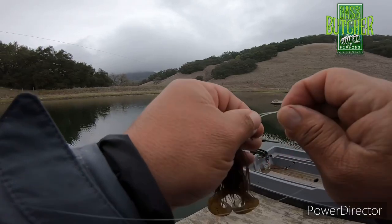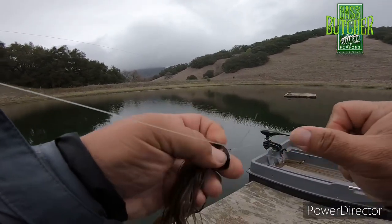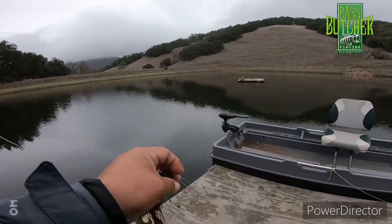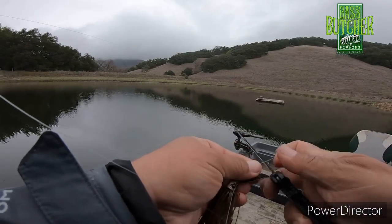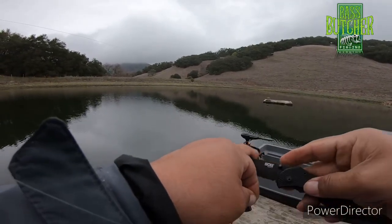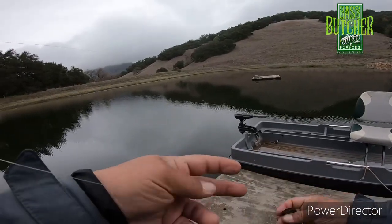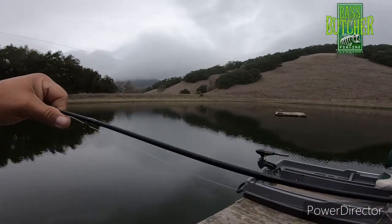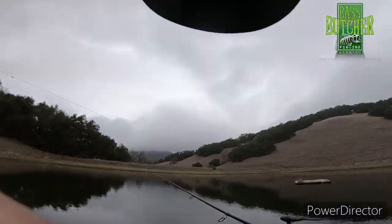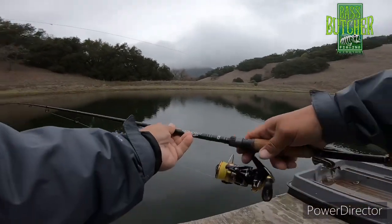Let's do a little simple clinch knot out here. Cut off the tag. Alright, let's see what happens here — let's fire this boy up.